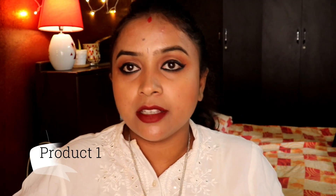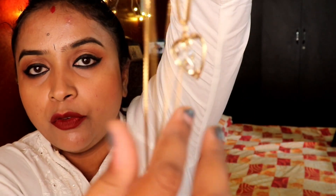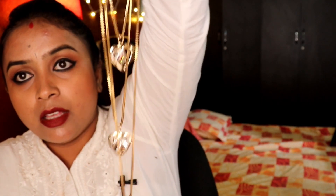The first product is the chain I'm wearing right now. It's a long chain with patterns and crystals inside a beautiful heart-shaped dome. It's a three-layer chain and it looks amazing. You can wear it for any party wear — just go with this.